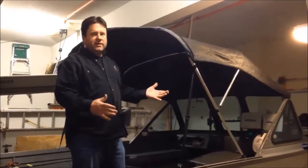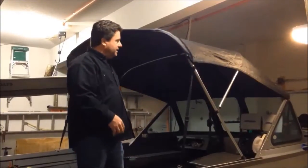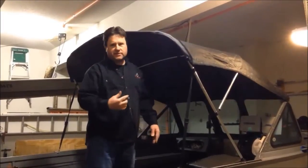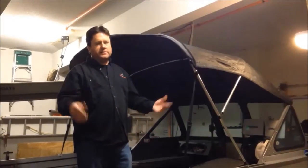Somewhere where I can leave it up, I'll leave it on the boat and then pop it up during the heat of the day just to block the sun. It kind of blocks the wind a little too much, makes it hotter, but at least saves you from the sun.